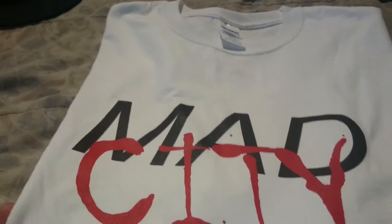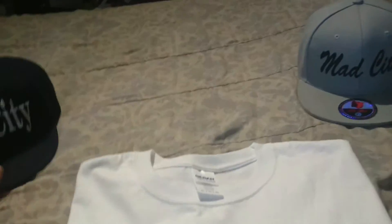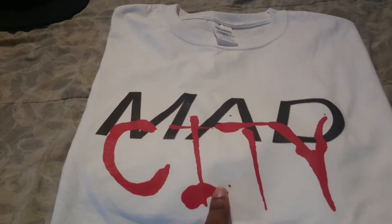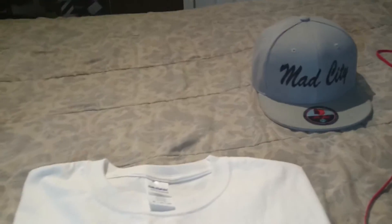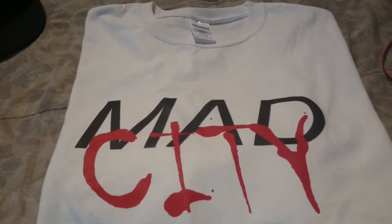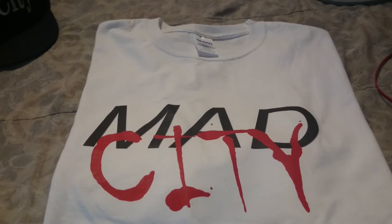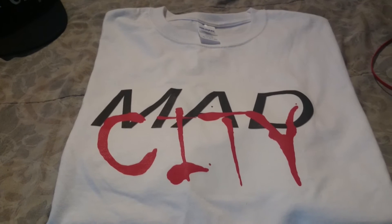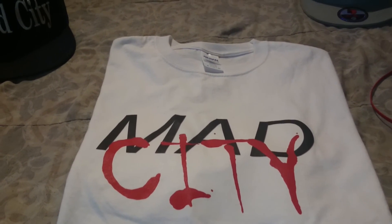This is my Mad City shirt. I have two Mad City hats that I got made, and now this Mad City shirt. This is my actual logo on the shirt — they couldn't do the logo on the hats so they had to do regular writing. I'm trying to find a company that can do my full logo on both hats and shirts at high quality. If you know an online company that can do it, write it in the comments below. Please like, comment, subscribe, and I'll see you in the next video.